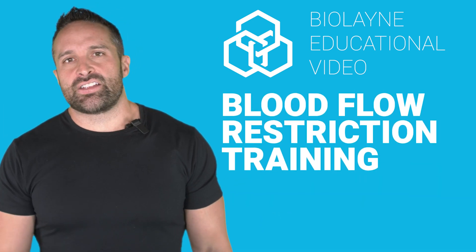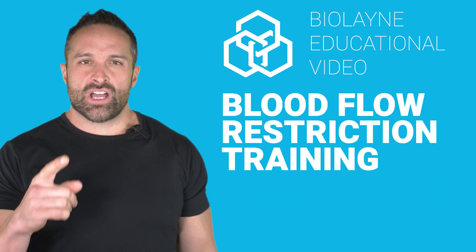What's up guys, back with another educational video and this week we're talking about blood flow restriction training. But first, like, subscribe, comment — you know the drill. So I find it really funny that people are asking about BFR training, blood flow restriction training.